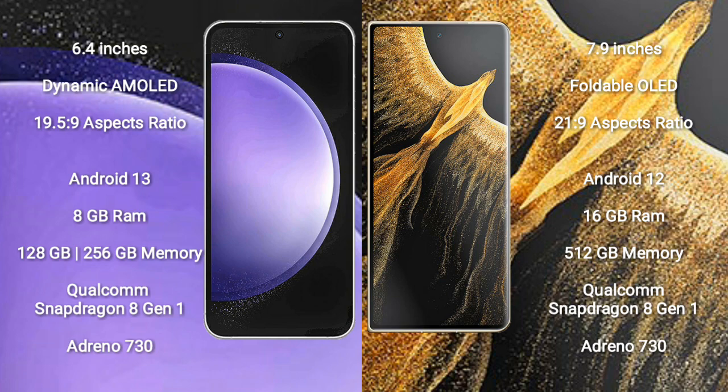The Samsung Galaxy S23 FE runs on the Android 13 operating system. The Honor Magic VS Ultimate runs on the Android 12 operating system.